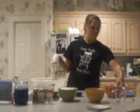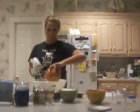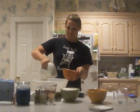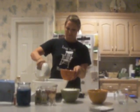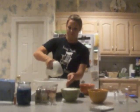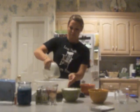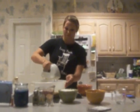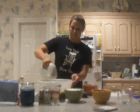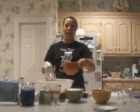Then we're going to add the two large eggs, and we're just going to add them one at a time. Now I'm going to add the next egg.